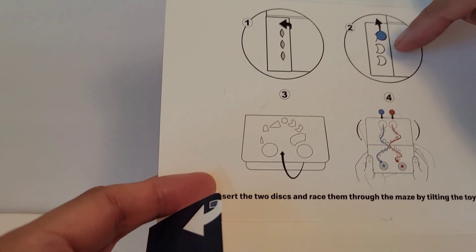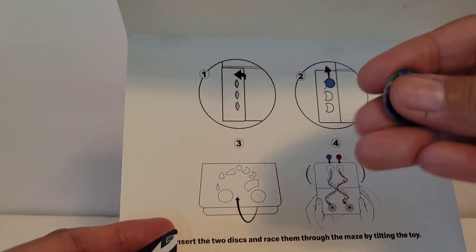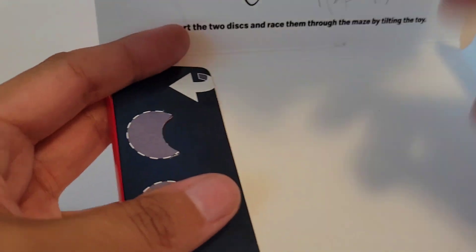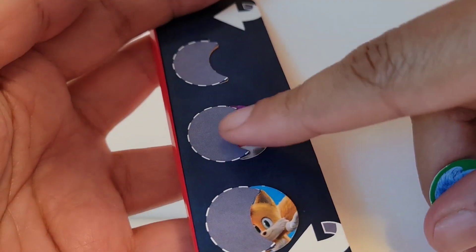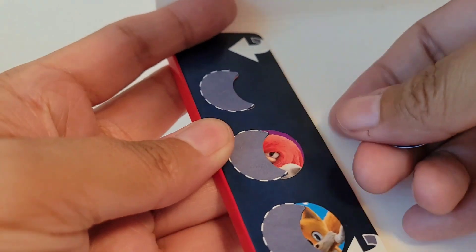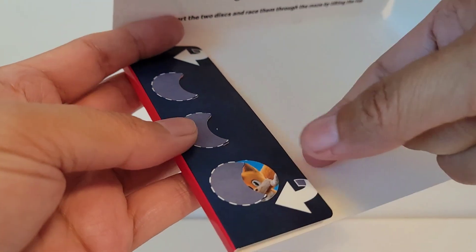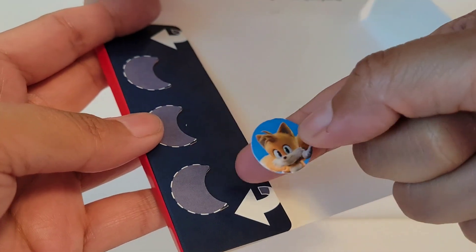It looks like on the side here there's some little game pieces. So I took one out — there's Sonic. They're right here on the side, just tucked away in there. The next one is Knuckles. They're like the size of a dime, they're pretty small. And then there's Tails.